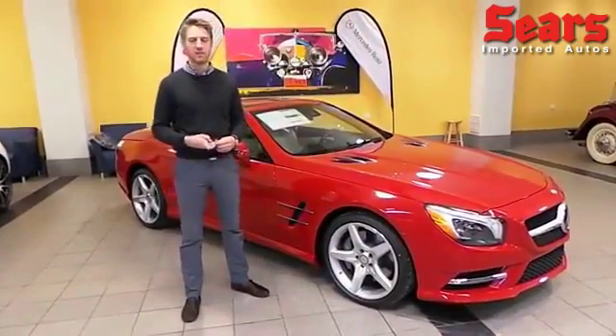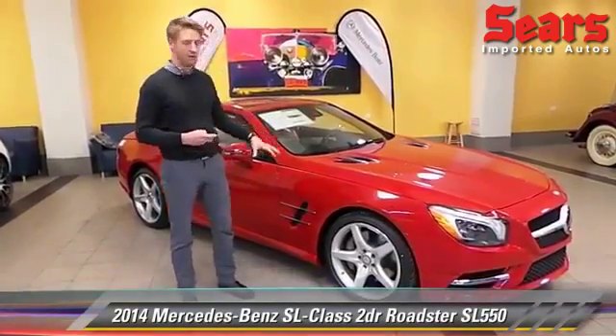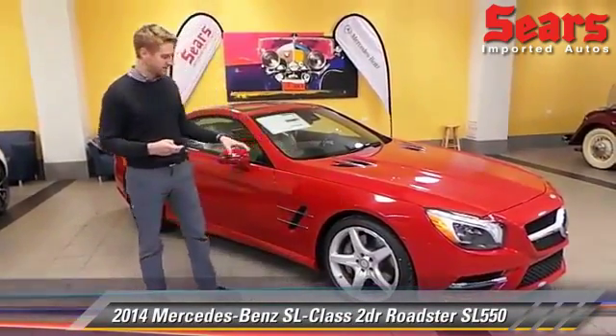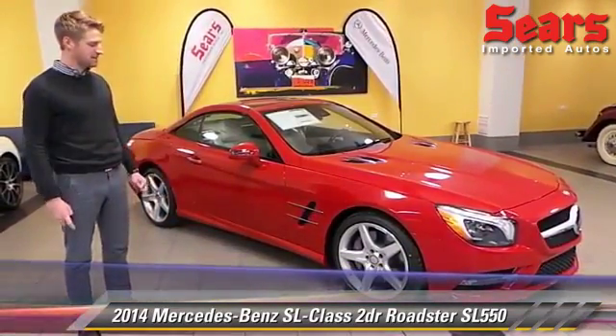Hello, I'm Justin with Sears Imports here in Minnesota. Today we're going to look at the 2014 SL550 Roadster. It's a classic car, as you can see. It comes in with what's called Mars Red.